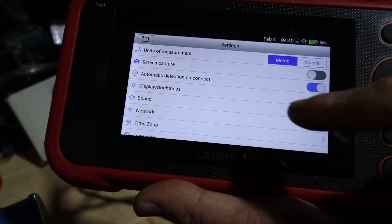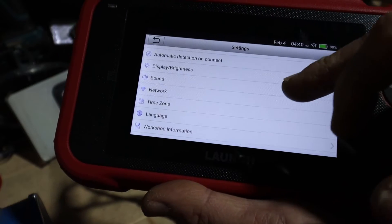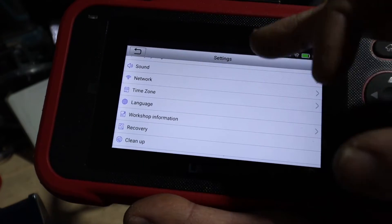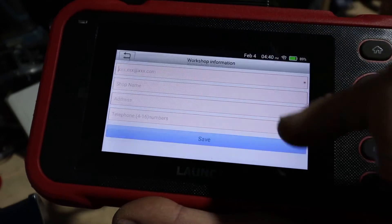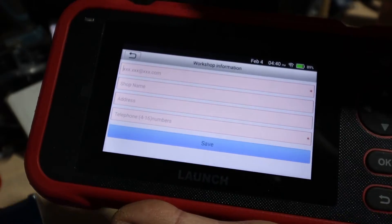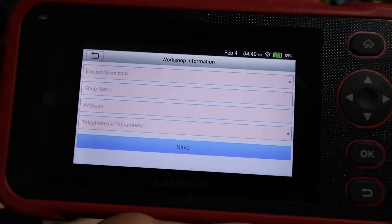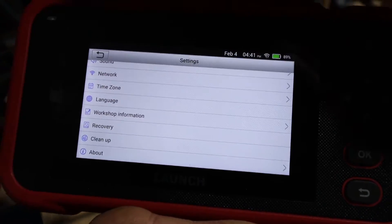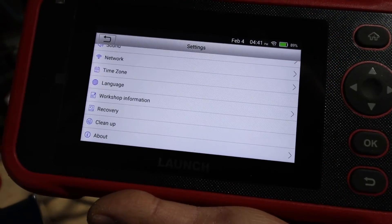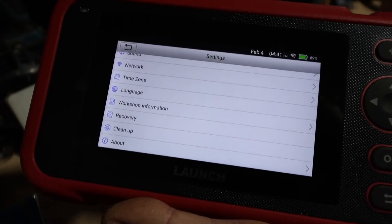In Settings you've got units of measurement, screen brightness, sound, network for Wi-Fi, time zones, languages, and workshop information — where you put your email, address, telephone, and shop name. When you send a report to a customer or save it for yourself it makes it a lot easier. You've also got recovery, cleanup, and the about section showing tool model info.